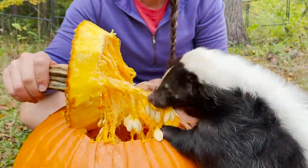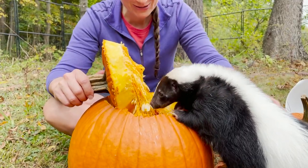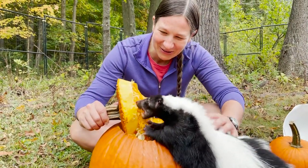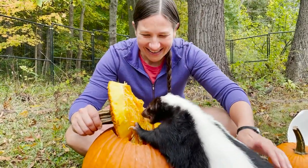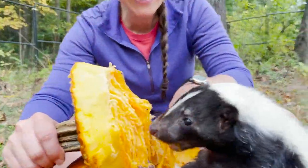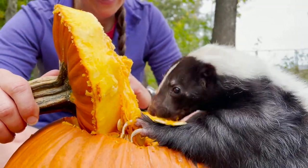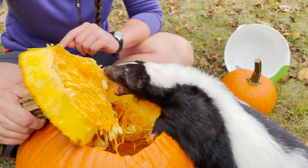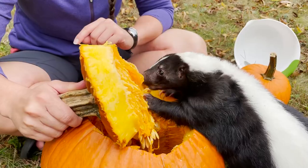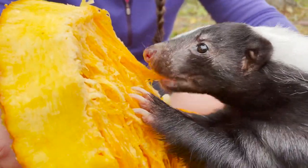All right, clean that pumpkin out for me, buddy. Whoa, that is so cute. There you go bud — get a close-up of that. It's adorable. The seeds are dripping from his mouth. Oh Marvie, are you going to climb inside? You want this part? You tell me what you want, I'll help you out. Look at those claws go to work, digging it.